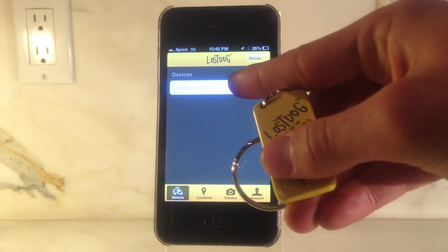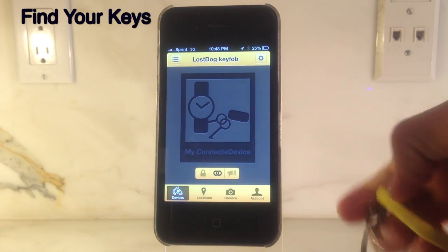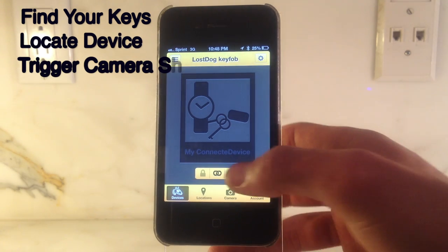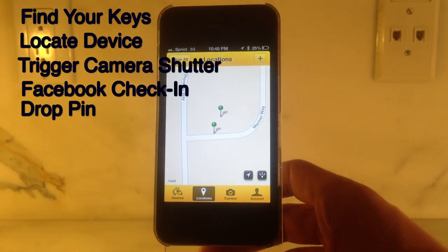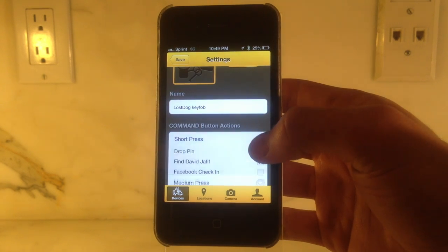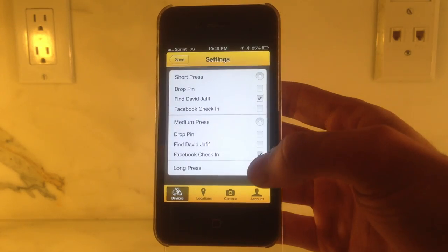There are six main features that we'll be demonstrating today: how to find your lost keys, how to locate your device, how to remotely trigger the camera shutter on your phone, how to remotely check into Facebook, and how to remotely drop a pin on Apple Maps to help you locate your car or a desired location. Your Lost Dog application allows you to customize your settings for your own convenience. You can select a short press, a medium press, or a long press of your key fob command button to utilize the three main functions of this device.